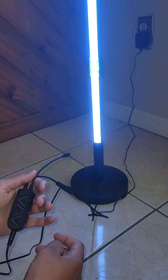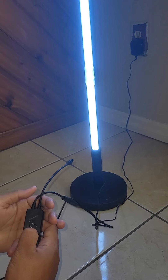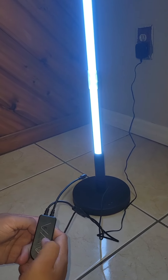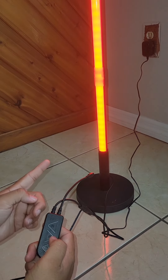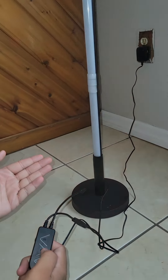Let me switch to the main color. That's the main color — one, two, three, four, five, six, seven, eight, nine, ten — then you let go. Now you should have that, and you see how it blinks by itself? That's how it's supposed to blink.